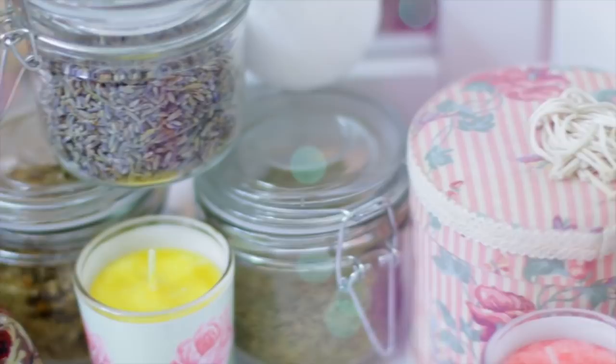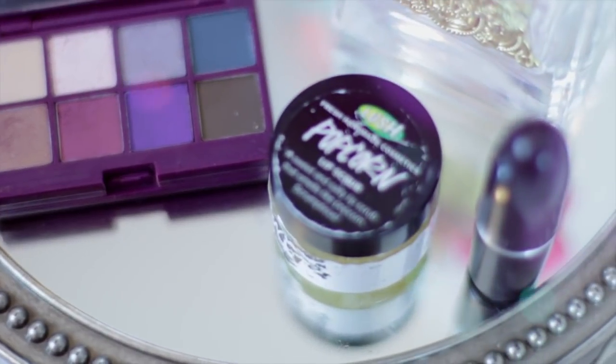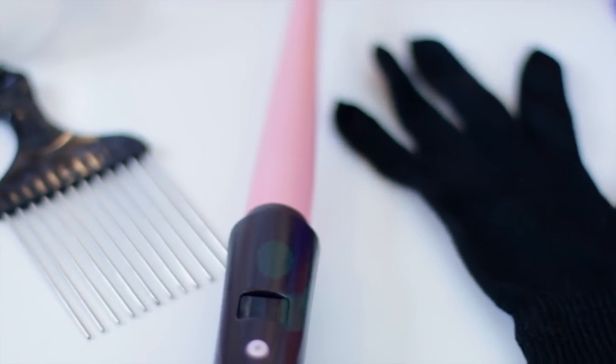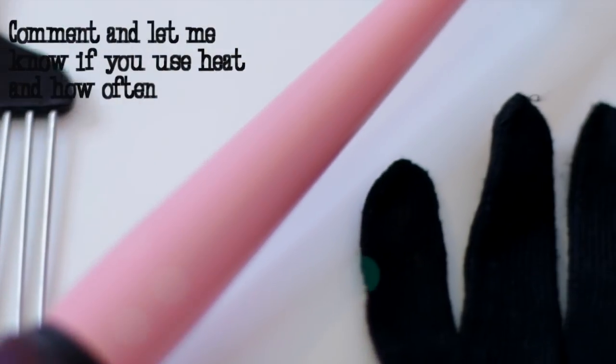This is a highly requested tutorial — yes, I did use a curling wand and a heat styling tool. Let me talk about heat for a moment: it is a personal preference, like I've said in my other videos. Let me know down below if you use heat in your regimen and how often. I'm actually very careful — everything in moderation. I've never had heat damage.